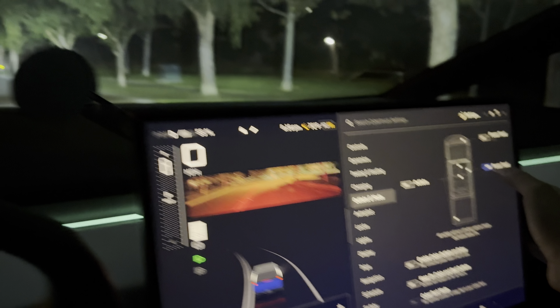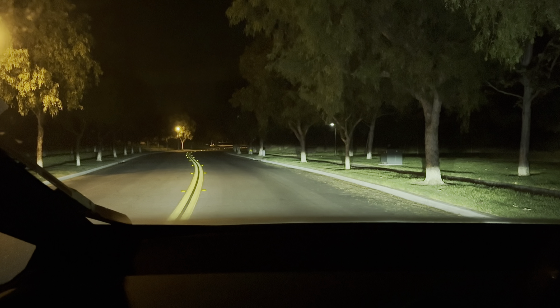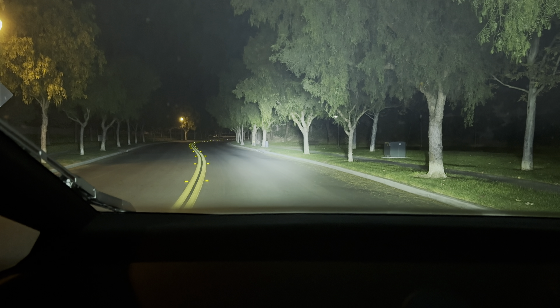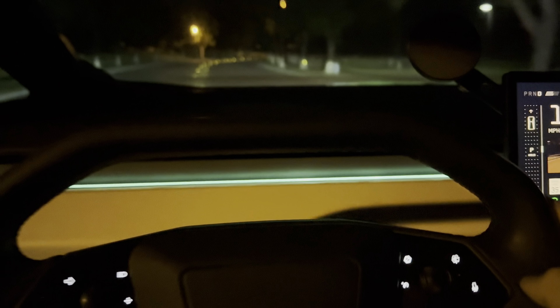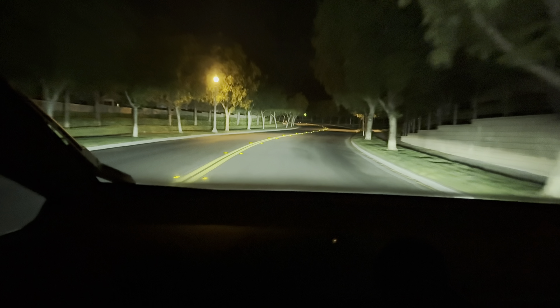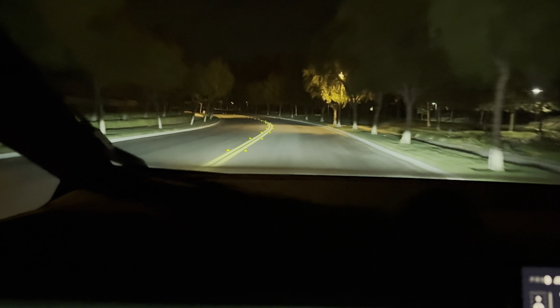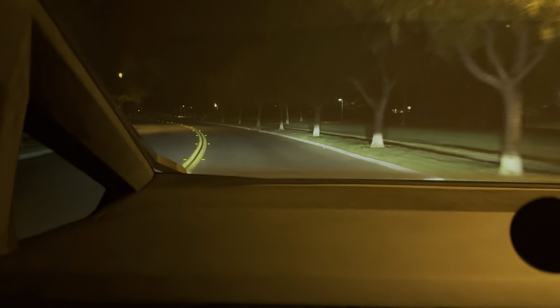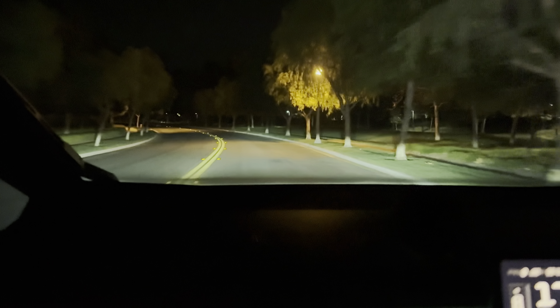In pure darkness you can see it's ultra bright. Right now it's pointed toward the ground slightly — you can adjust this accordingly. Usually you want it pointed straight forward so you can see obstacles further down the road. Even with street lights it's very visible. Here's the high beam — we thought it was pretty bright already — but then turning on the light bar shows a huge difference. You can actually see the stream of light flowing from the light bar to the obstacle.